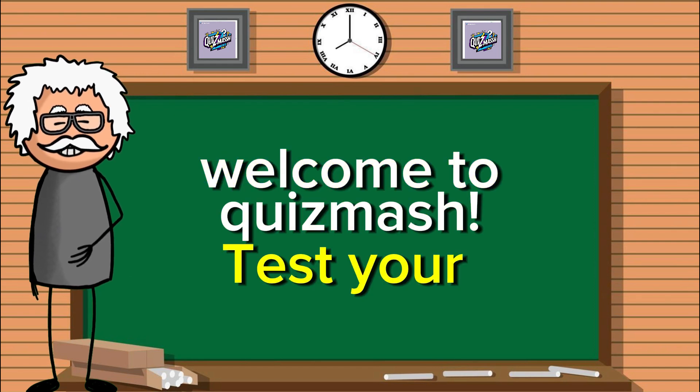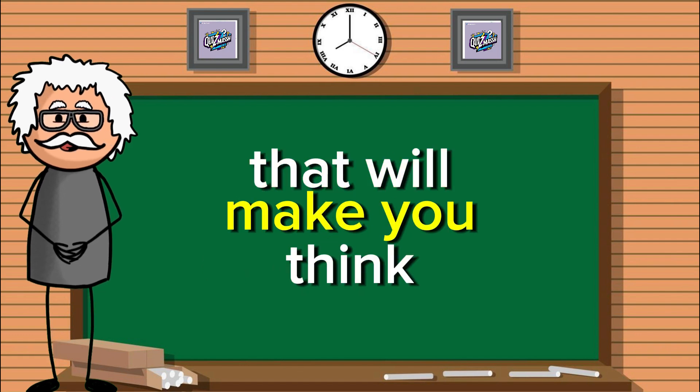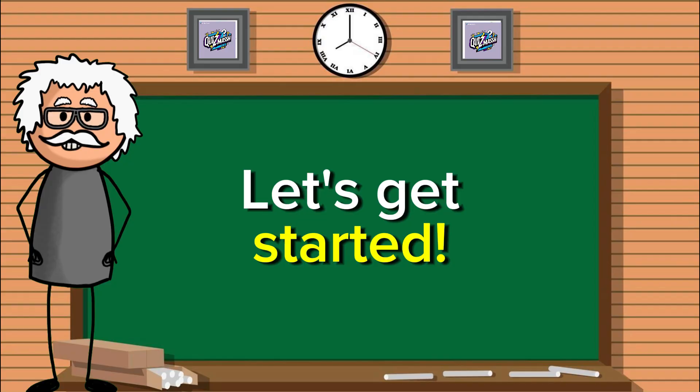Welcome to Quizmash. Test your knowledge with fun, educational, and hilarious questions that will make you think and laugh. Are you ready to challenge your brain? Let's get started.